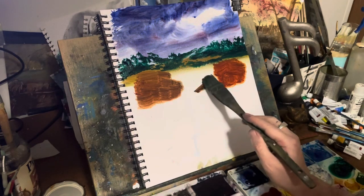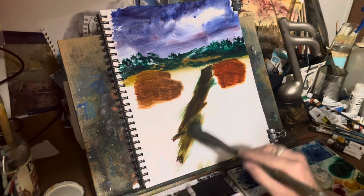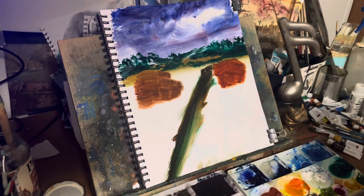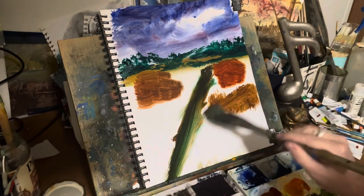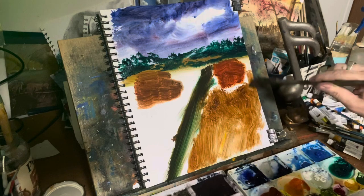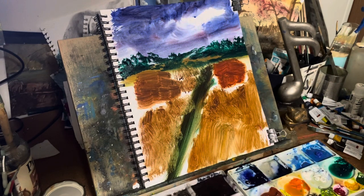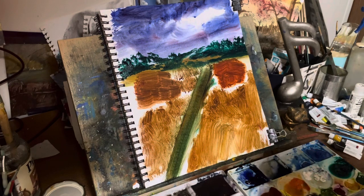With the umber — it's got a little green mixed in — I'm basically outlining a road, like a country road, and I just want to leave it like that. So now we have the sky, a tree line in the background, a whole lot of foreground, two structures, trees, and a road. I'm coming down with a burnt umber here and basically creating the field — the land itself — I want some color in there right away.